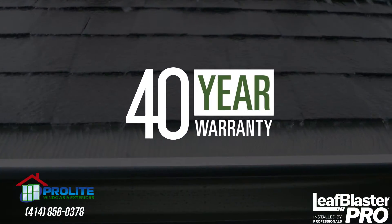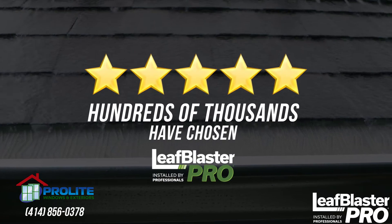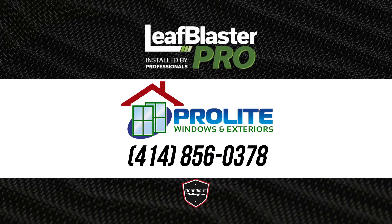Combine all of that with a 40-year warranty, and you can see why hundreds of thousands have chosen Leaf Blaster Pro. Join the movement. Do it right, do it once. Choose Leaf Blaster Pro by Gutter Glove.